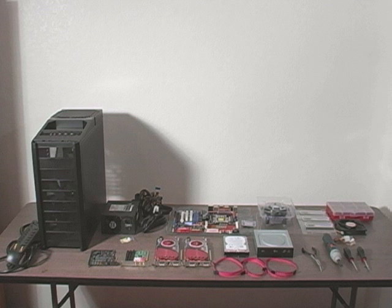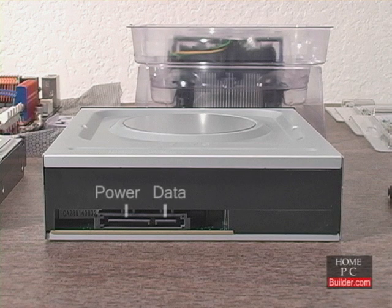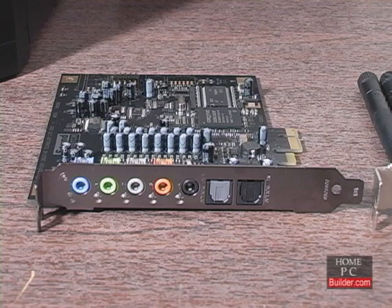Let's go over the components we'll be installing. First we have the hard drives. We'll be installing two serial ATA hard drives, each with connections for data and power cables, a SATA DVD recordable drive with connections for data and power cables, two PCI Express 2.0 16x video cards, a PCI wireless network card, and a PCI Express 1x sound card.